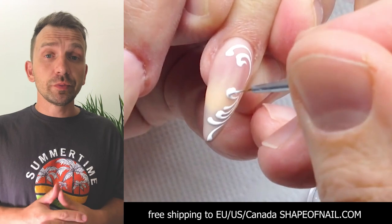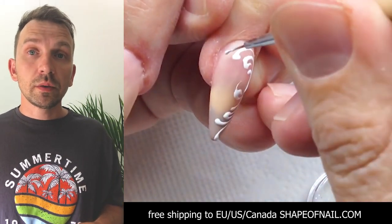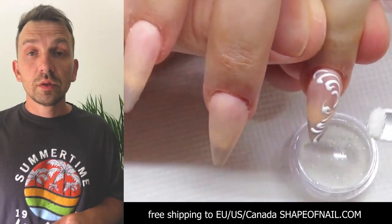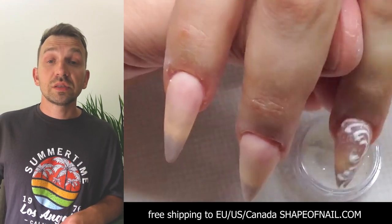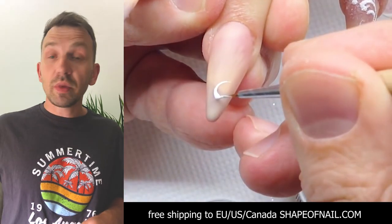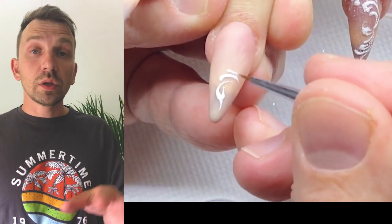Now we are applying the thin ornament and placing clear glitter on top of it. You should do it very quickly because the gel is flowing — quickly place it into the LED lamp. I draw this ornament very quickly; I have trained my hand with this ornament using this amazing white gel paint for French manicure. We can do it very fast. Please send me your works and I will make reviews.